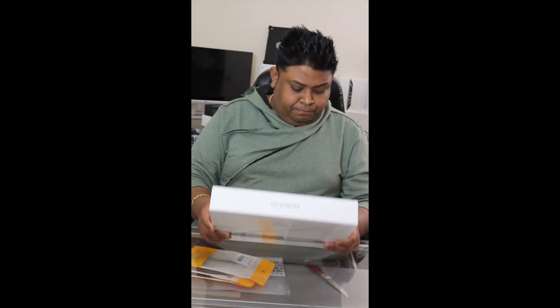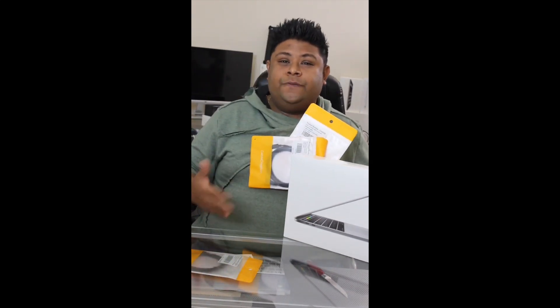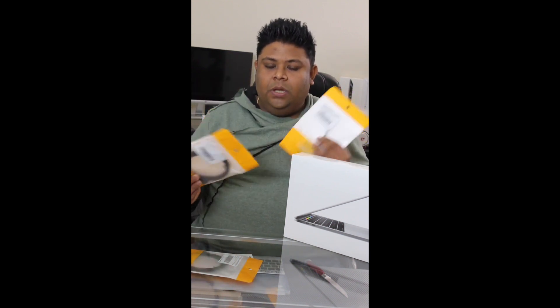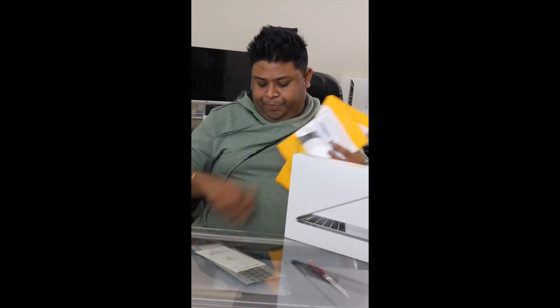It's still brand new, not even opened. I also bought some cables for transferring from my old device — compatible with Type-C — and I bought a touchpad protector, keyboard protector, and a plastic case. All the accessories I bought from Amazon.com.